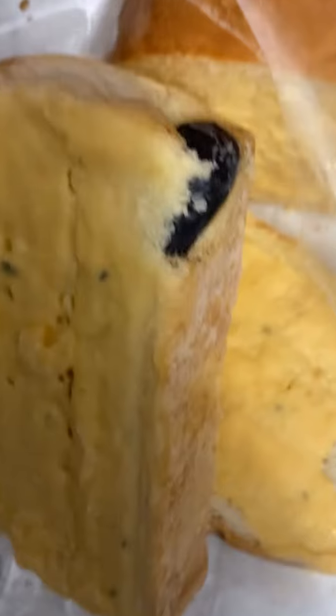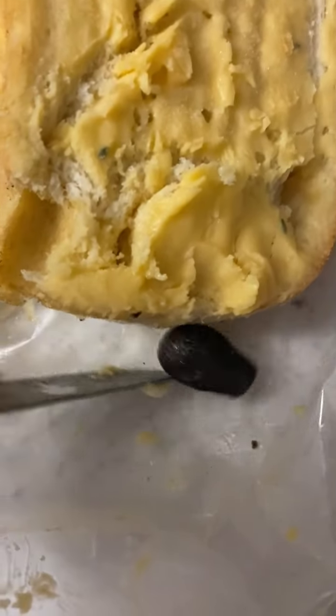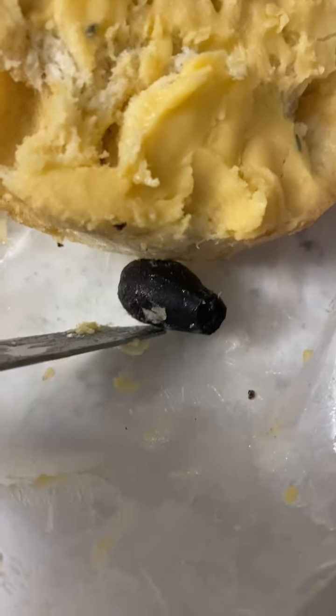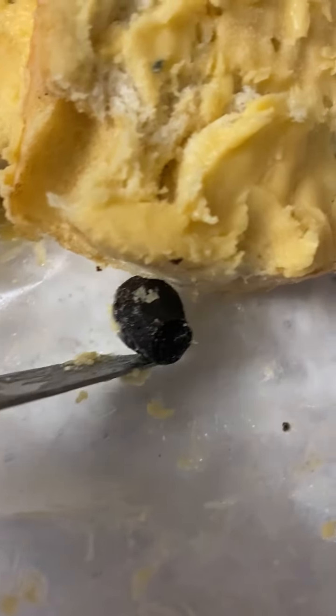Oh my god, Sira, I don't even know what this is. Ew, I don't even know what it is.